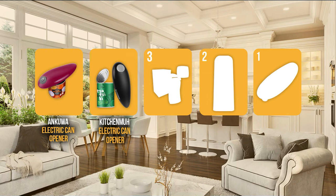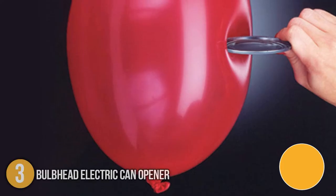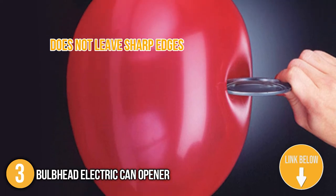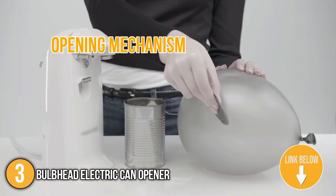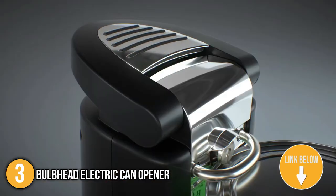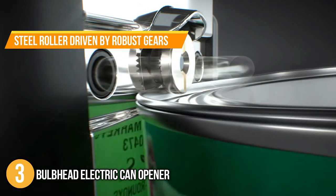The can opener coming in at number three on our list is the Bulb Head Electric Can Opener. This can opener doesn't leave sharp edges on the can and lid that can cause injury. As compared to its traditional counterpart, the unique opening mechanism is backed by its ability to not cut into the can or lid. Rather, it uses a steel roller driven by robust gears to break the can seal.